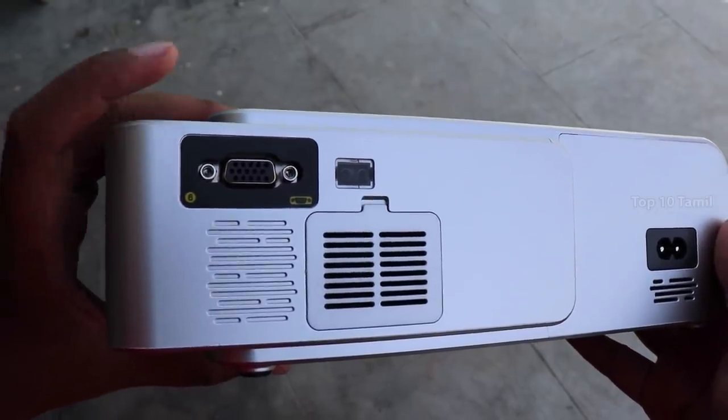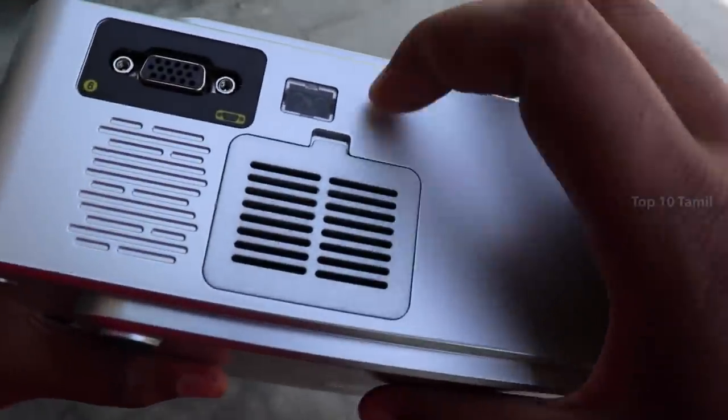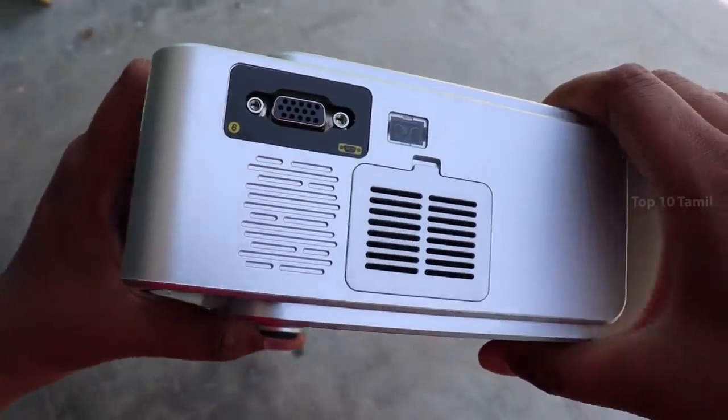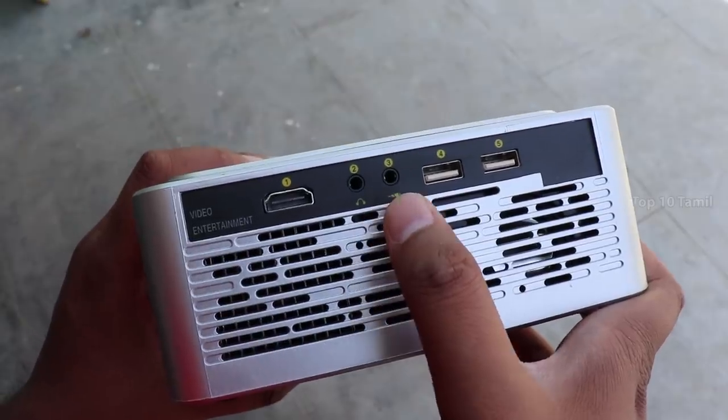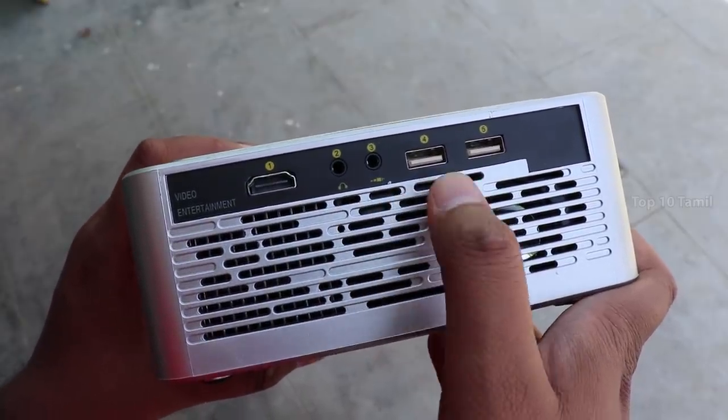This projector has an HDMI port. On the other side there is a headphone jack for external audio source, an AV pin port, and also a USB port.